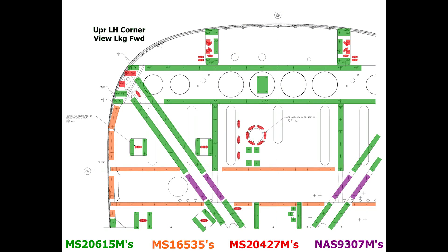The following sketches show the location and types of fasteners used for the 182S, 182T, and T182T Skylane models.